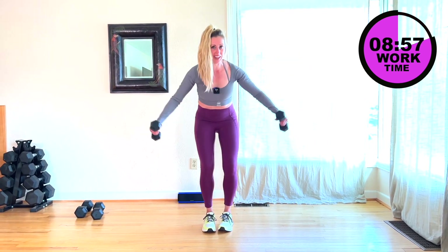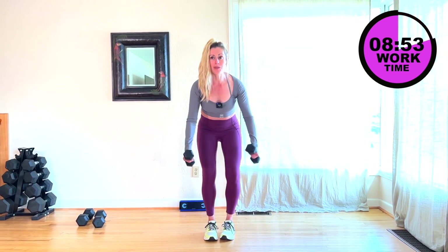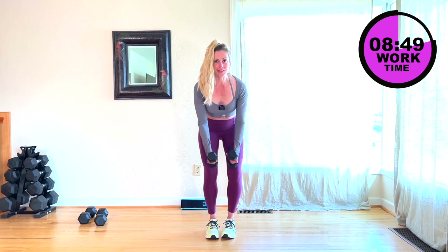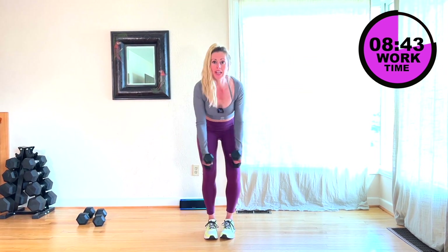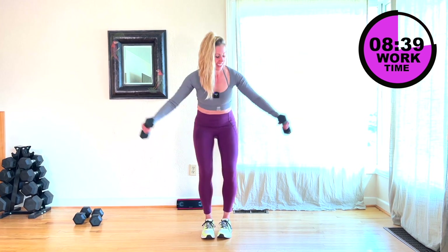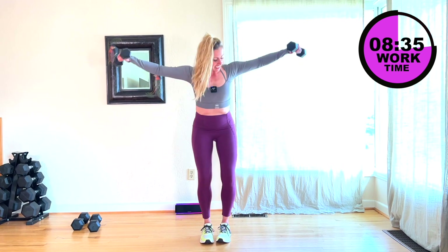This is move three, so that means we have two more moves and we'll start from the top. Keep going — really squeezing that back. You can drop the weight if you need it or stay here. You have two more, then a 15 second rest. Release.